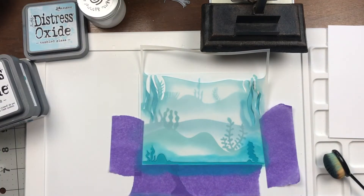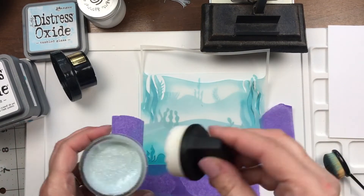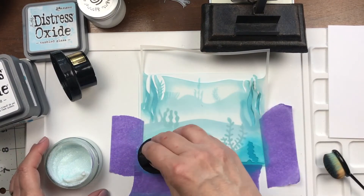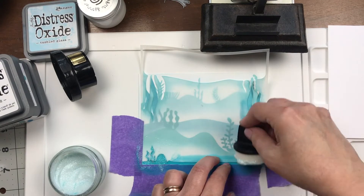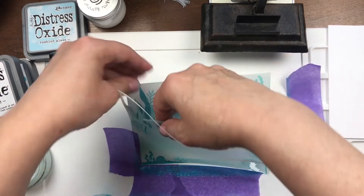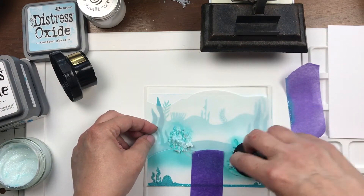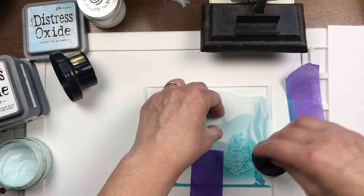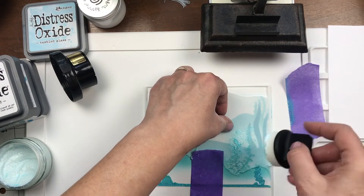Now I'm going to add some glitter kiss on top of it. I love sparkle — I can never have enough sparkle on projects. It either has to be gold or just sparkle of some sort. Glitter kiss comes with a sponge dauber and applicator, and it's really awesome. I really want the plants mostly to be glittery to add a little more dimension, so it's not just a flat layer on top of layer.